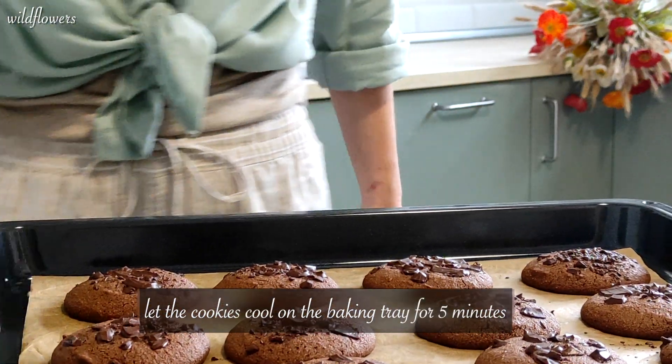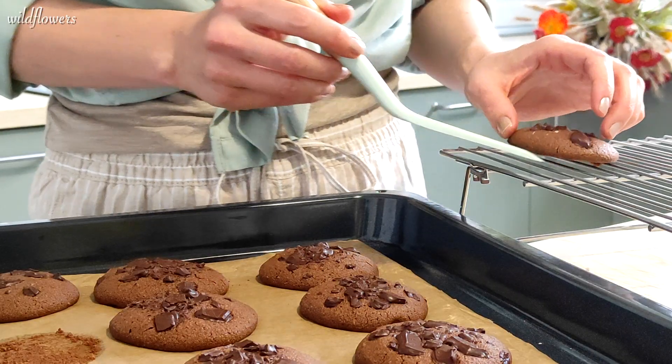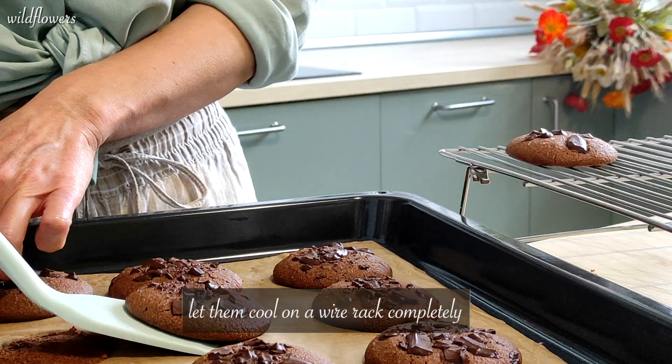Allow the cookies to cool on the baking tray for 5 minutes. Then transfer them to a wire rack and let them cool completely.